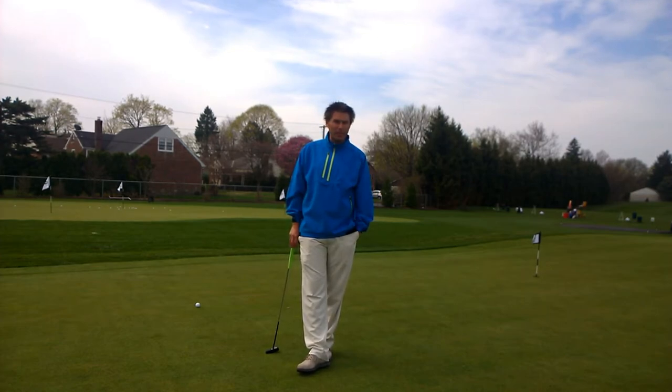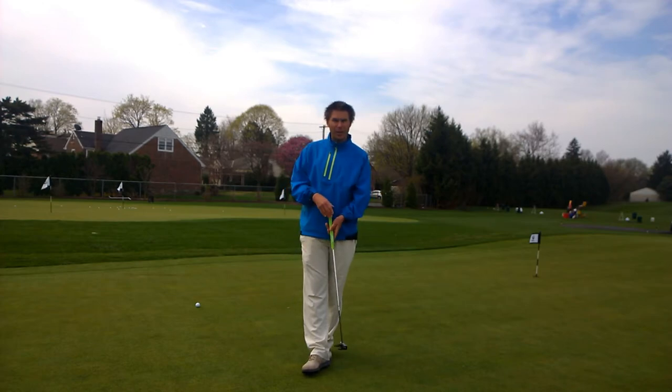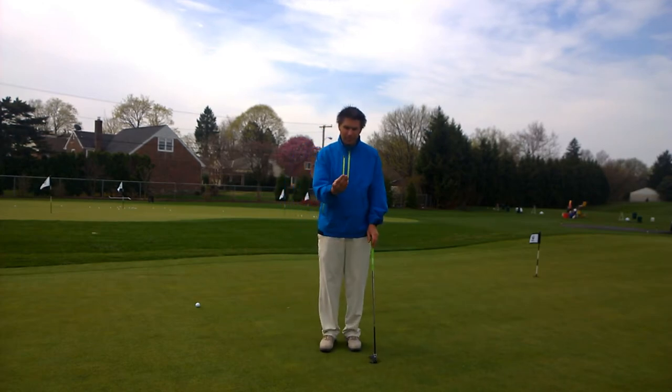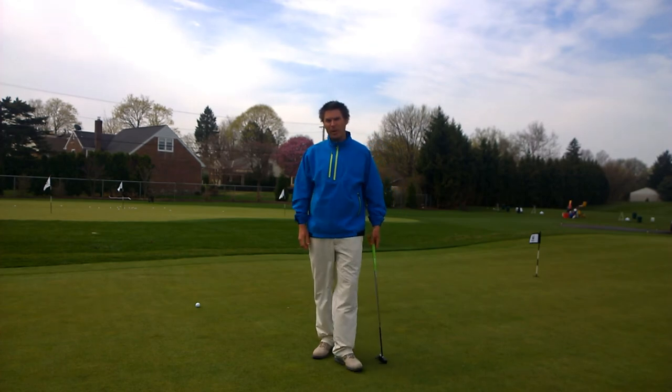Aimpoint Express Read is an easy way of doing the Aimpoint system to tell you exactly how each putt's going to break, and you do it by using your fingers. So it'll look something like this — hold it up — and determine the slope and exactly how much each putt's going to break.